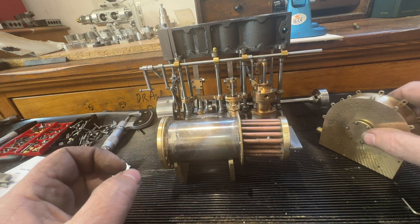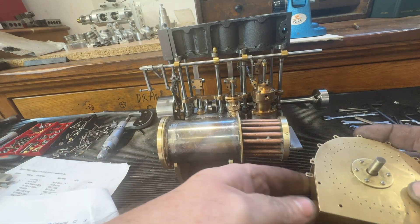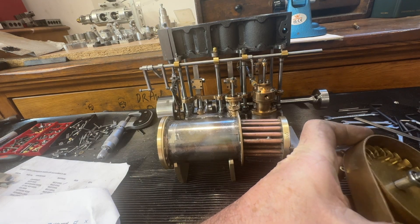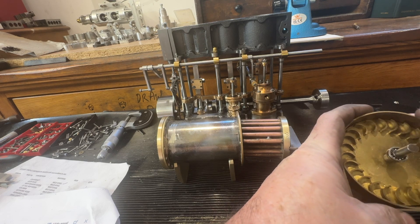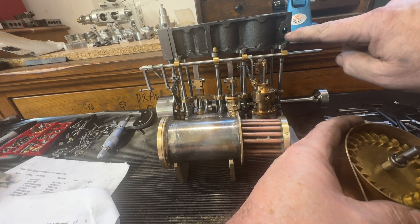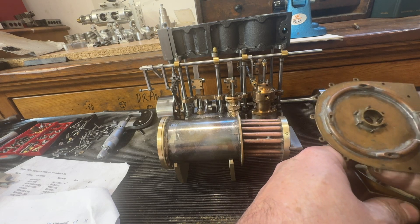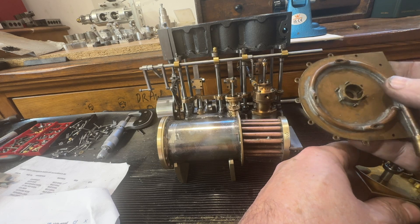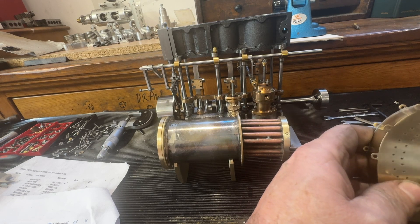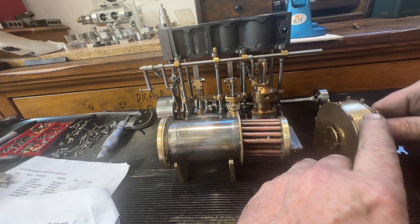We've also got a turbine - this turbine here is effectively what they used on the Titanic, where they're on full steam but only going forward. The excess steam from here is going to go into here, through here, drive the turbine, and it'll have another prop shaft or prop on the end of it, driving like so.